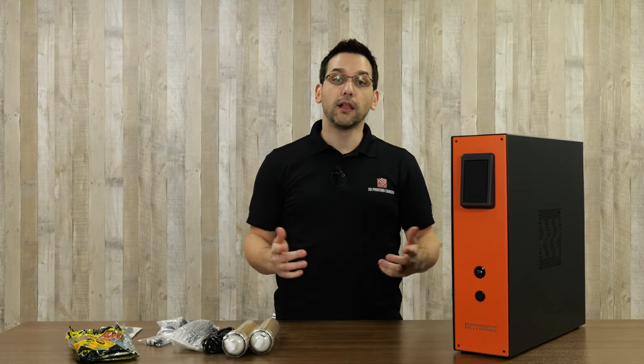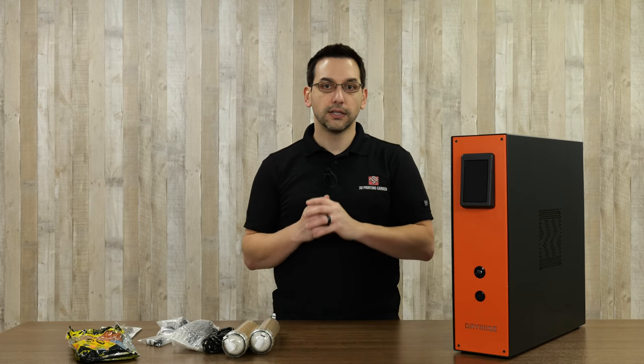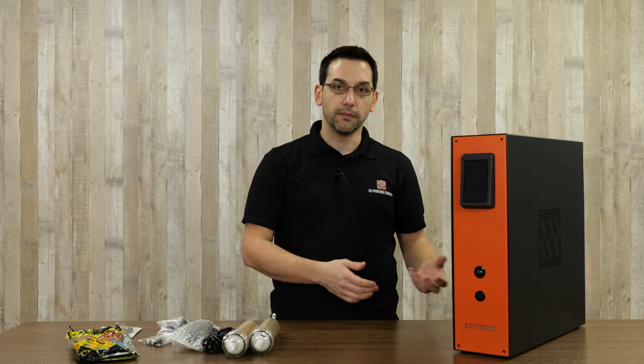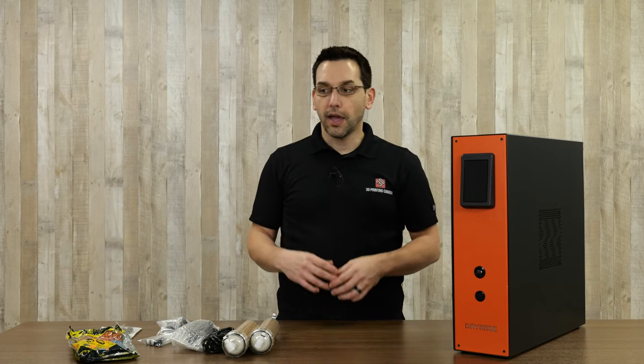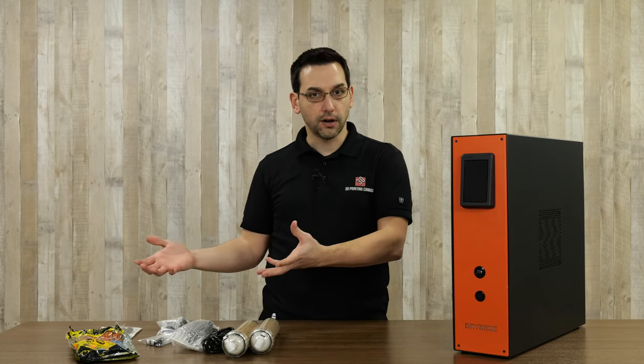So what is an inline filament dryer? Normally we have hygroscopic materials such as nylon that absorb moisture out of the air and we need to dry them before we can print with them. We would use a typical dehydrator-style filament dryer and you need to do it for 10, 12, 20 hours — it varies depending on the material, the size of the spool, etc. But you essentially dry the entire spool over a period of time. The moment you take it out and go to start printing with it, it immediately begins absorbing moisture.